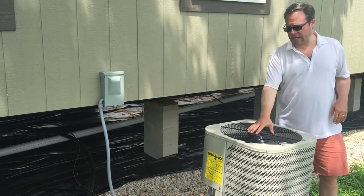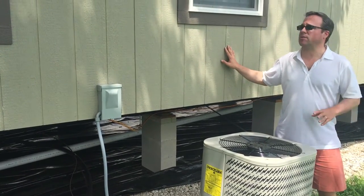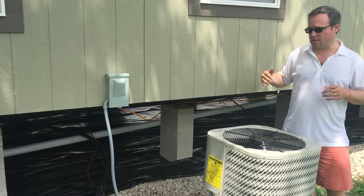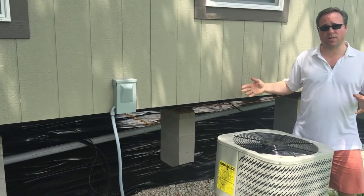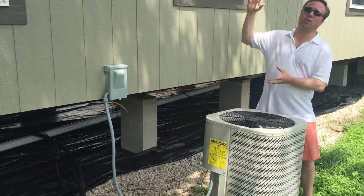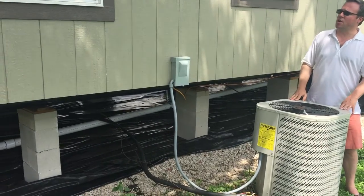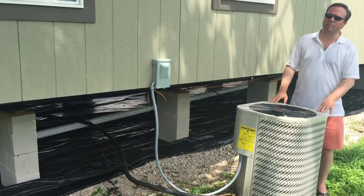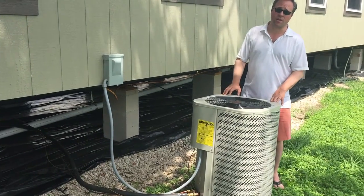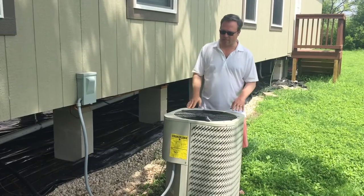Now this is a four ton heat and air unit here, and this is a very large house — you can't see all of it. This is a 16 by 80. For very large houses, you'd probably want a three and a half or four ton unit. That's just a measurement of how many cubic feet of air in the house a unit can cool. For our parks, I believe all of our at least three bedroom houses would have at least a three ton unit, and four bedroom houses would be three and a half to four tons.